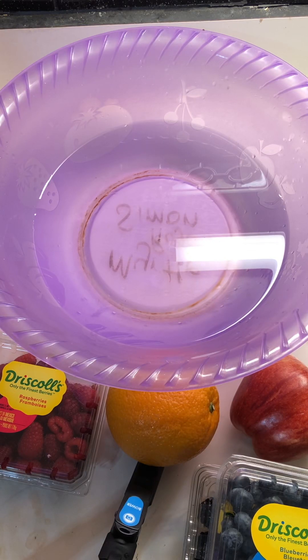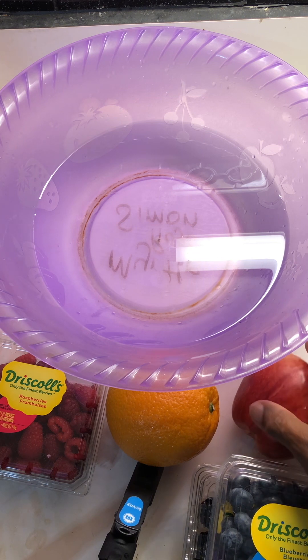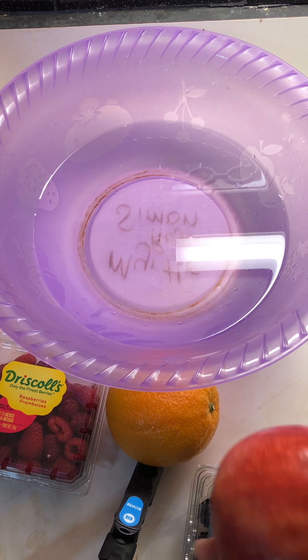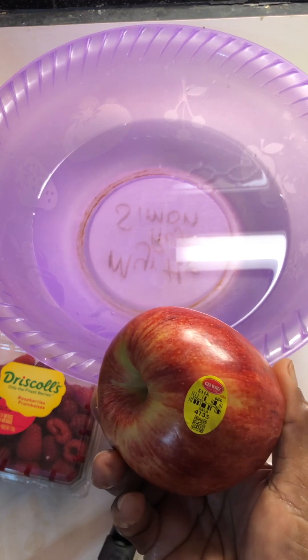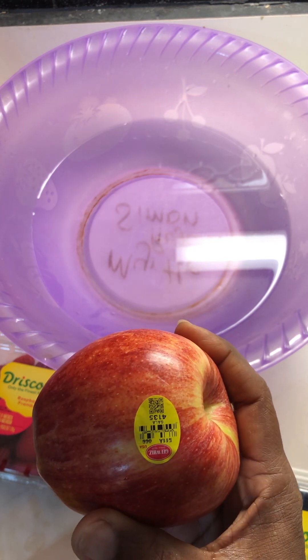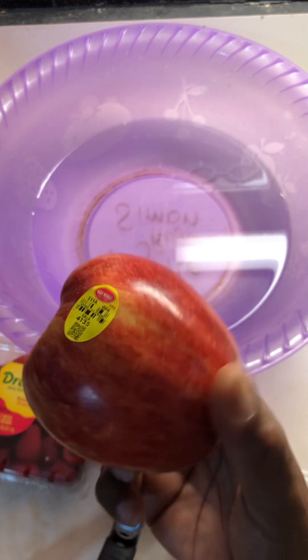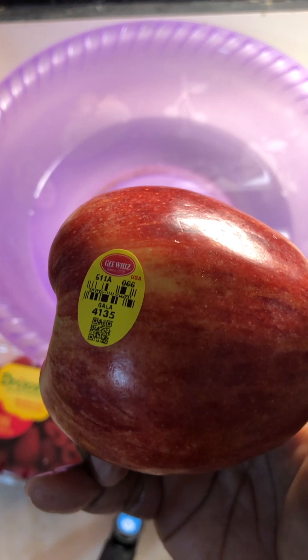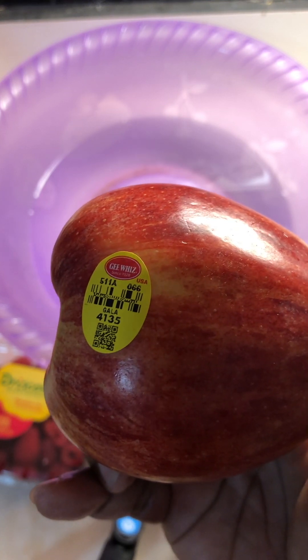Welcome to Myrtle's Detox and Wellness Spa. Today we're going to be talking about organic versus non-organic fruits. When you go to the store, there's a way you can tell whether a fruit has been grown organically or not. It's usually a sticker on the fruit and on that sticker is a number. You're going to look for the number and depending on what the number begins with, it tells you whether the fruit is organic or not.